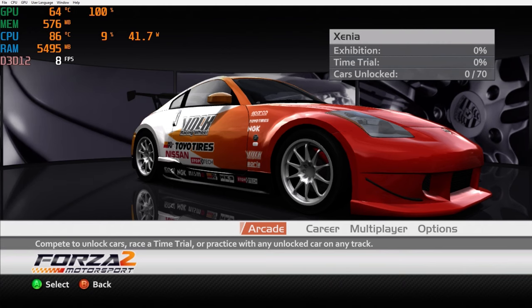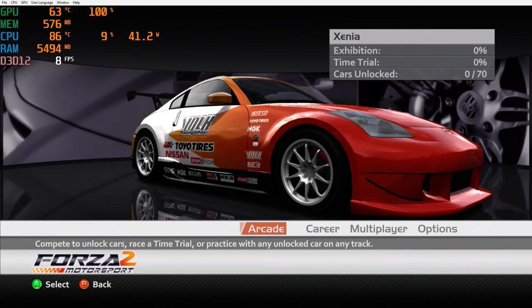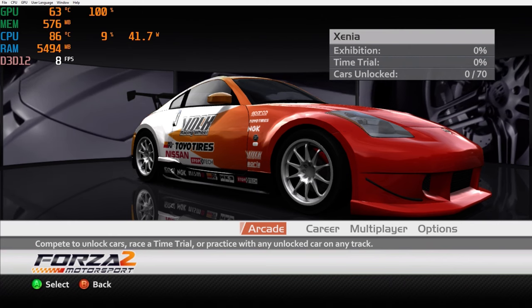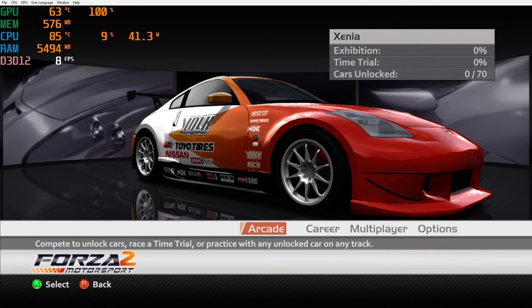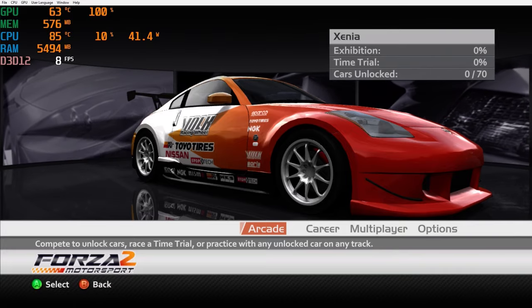If you wonder can we actually play some Xbox 360 emulation on this device — nope, that is not possible. It's interesting to see that we have systems like PlayStation 2 that can be upscaled to 4K, Dreamcast, and we can even go further with Dolphin, but unfortunately Xbox 360 is way out of its league for this mini PC. We do need much more power for that, but that's something I just wanted to showcase quickly in this video.